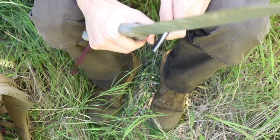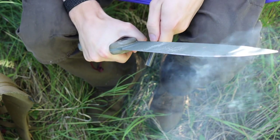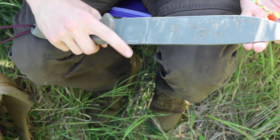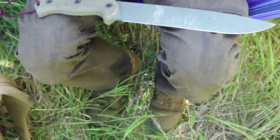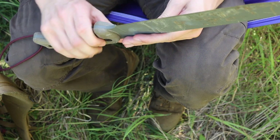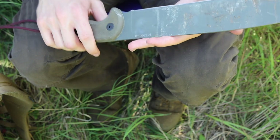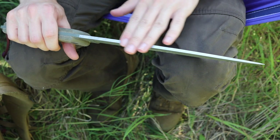So I ground the spine down just a little and sharpened it so that it will throw sparks very well — as you can see here, it throws sparks very well. I ended up doing the whole spine, though I originally intended to sharpen just one area specifically for the ferro rod striker.